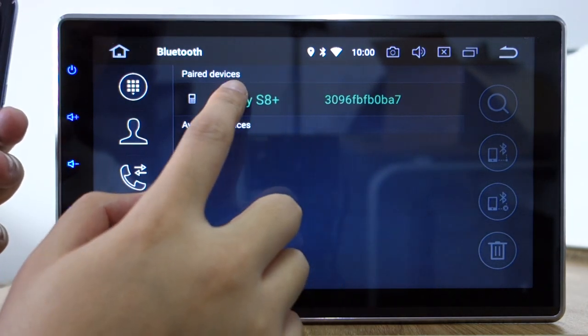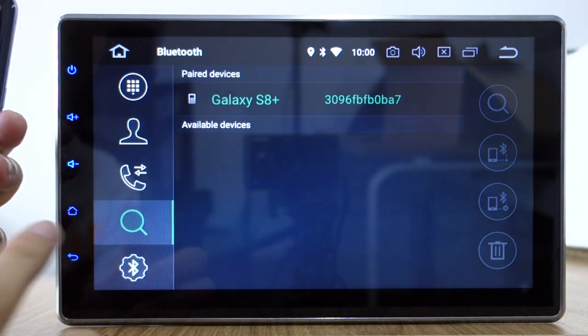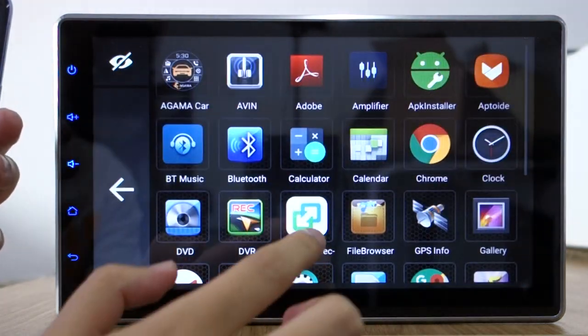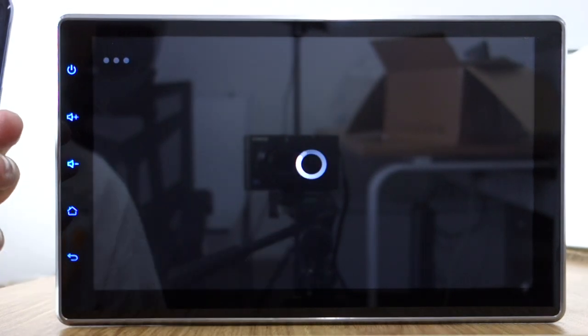Change the color, pair the device. Okay. We open the Easy Connection application.